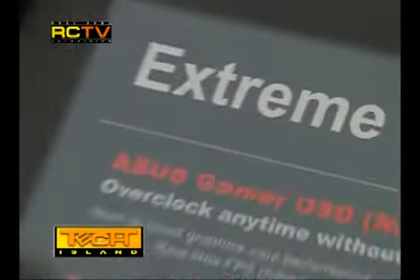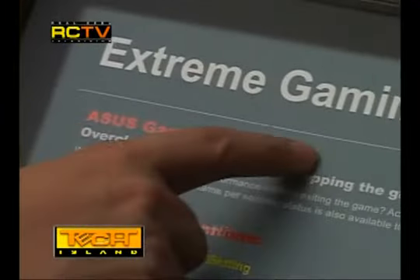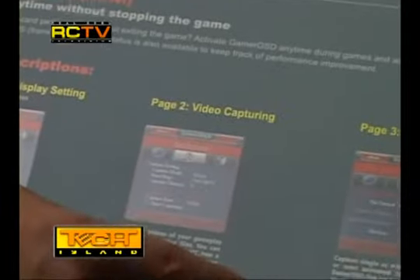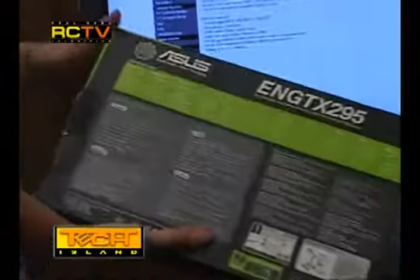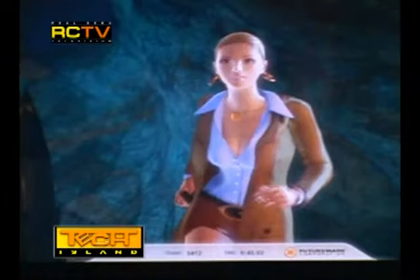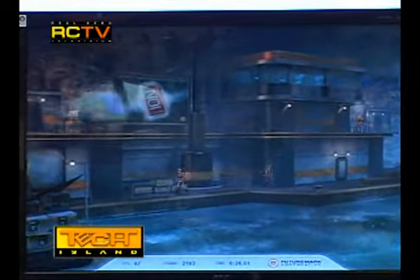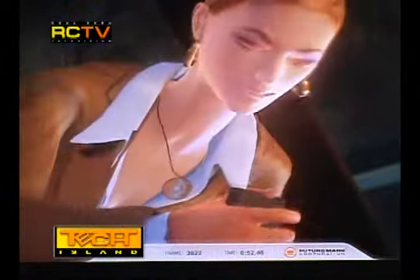It also has shader clock overclocking. At the bottom of the flip you will see 'Extreme Gaming,' which tells you all about the ASUS Gamer OSD. The Gamer OSD allows overclocking anytime without stopping — meaning you can overclock your video card on the fly, even while playing a game. You can change gamma, brightness, and contrast values while in-game. You can also do video capturing, meaning you can capture your gameplay live into a video file and stream it live so friends over the internet can actually see you play in real time. That is one amazing feature exclusive to ASUS video cards.